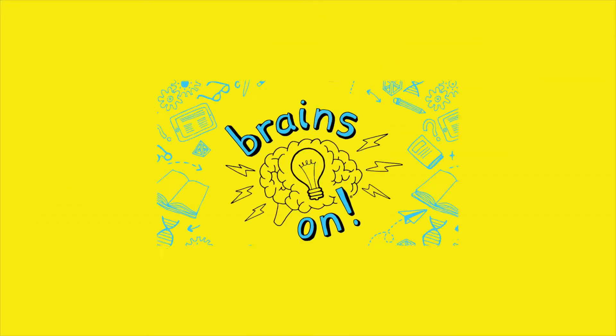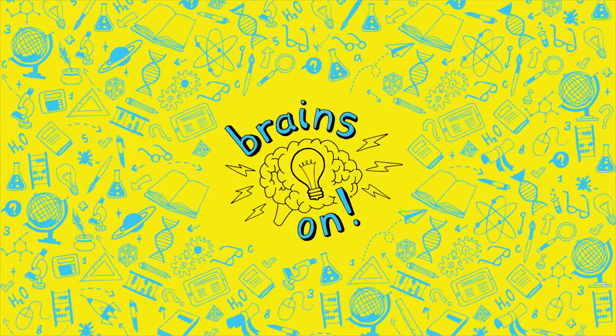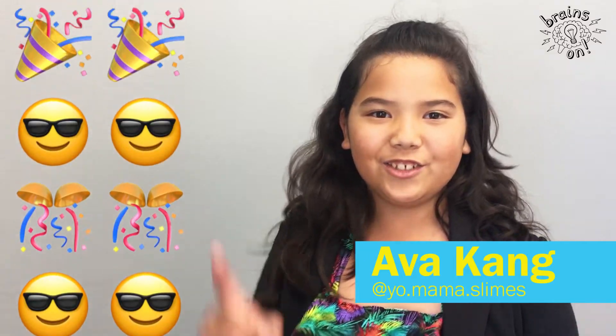Slime! Yeah! I love slime. Hi, my name is Ava, and I'll be teaching you how to make slime.